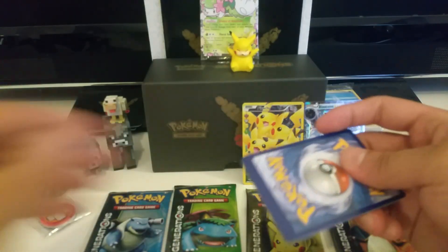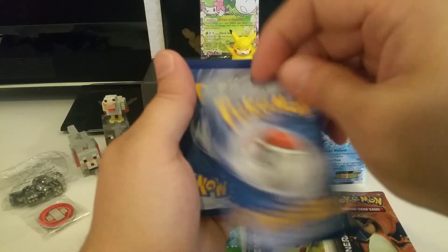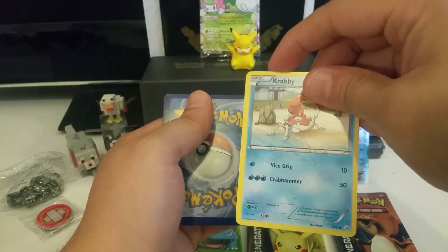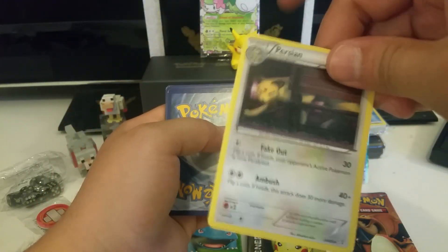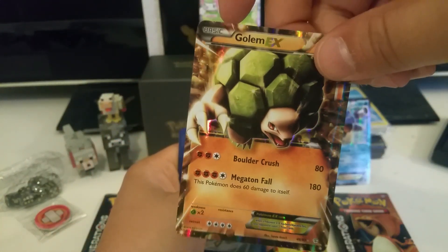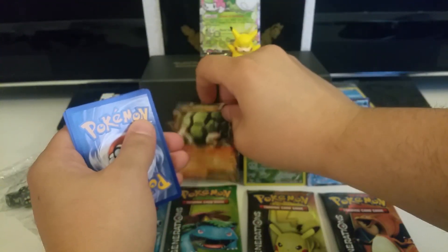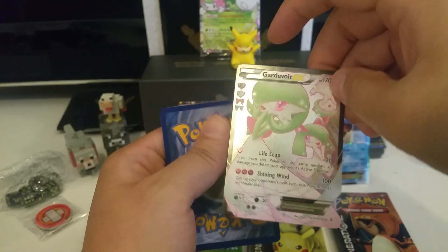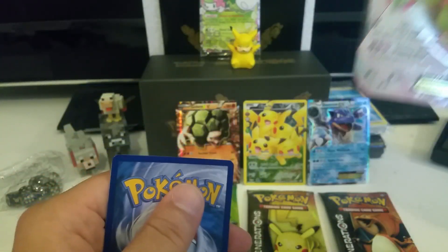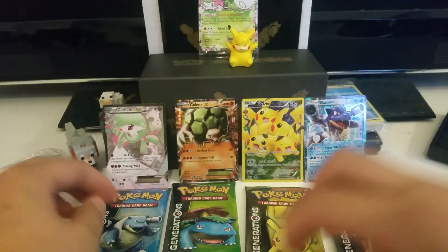My girlfriend Jamie told me I should do this. She might have been sarcastic, but I decided to do it anyways. Another Magikarp, Fire Energy, Geodude, Krabby, Pokeball, Persian — cool. Another Shroomish. Oh, very cool — Golem EX! Megaton Fall. Another EX — not bad! Oh, double EX pack! I like that. Carnivore EX full art — pretty cool. And Rapidash — good horsey. Good pack, good pack! We're back in it, boys.